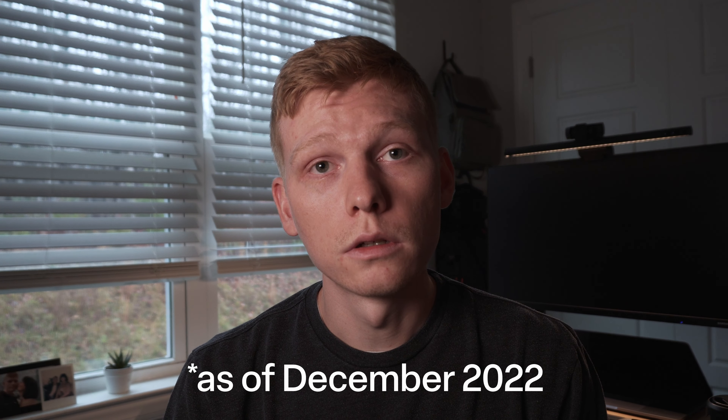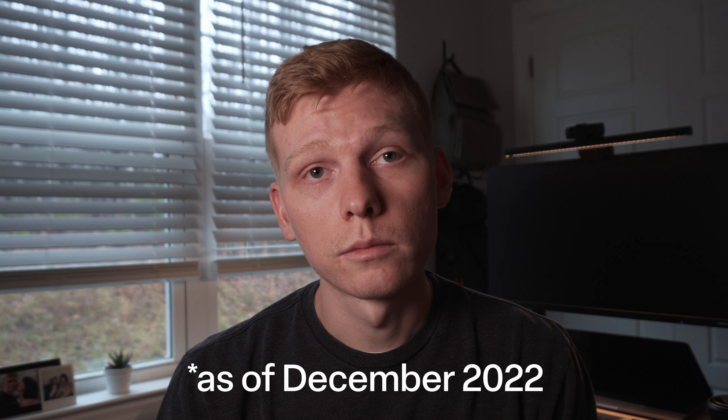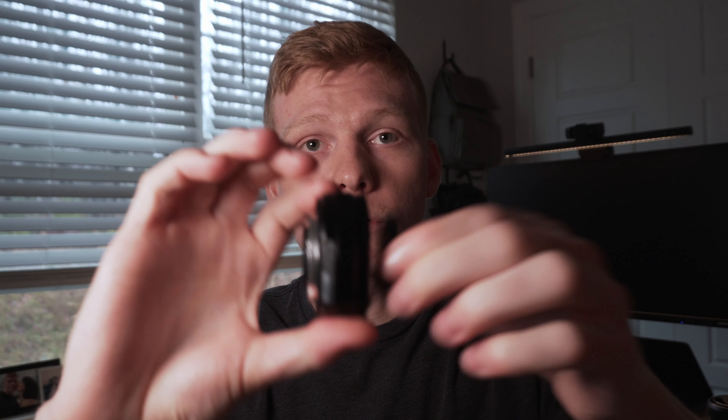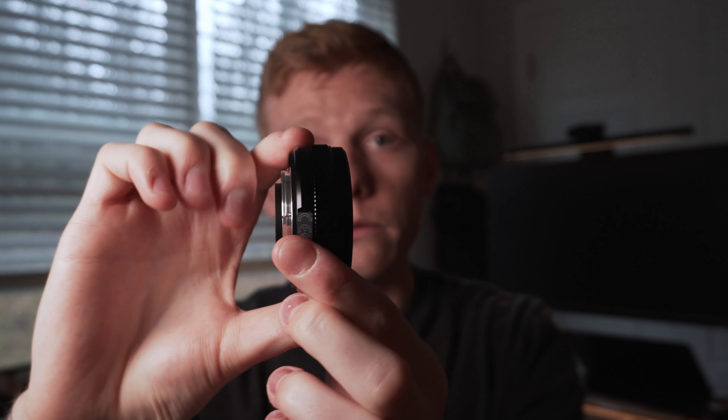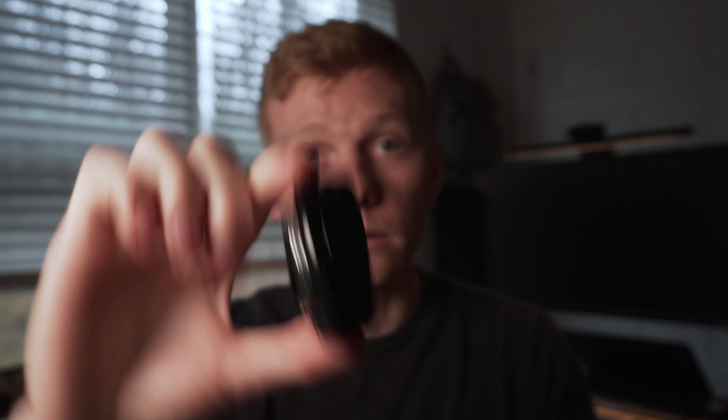It's a pancake lens made by Fujifilm for the X-mount series of cameras. It really goes well on an X-Pro3 or an X-E4 type of body — a small rangefinder. It is about 40mm equivalent on an APS-C sensor, which makes it an interesting focal length that we'll dive into later. For those of us who don't shoot Leicas, this is also relatively affordable — about $300 used and about $400 brand new.